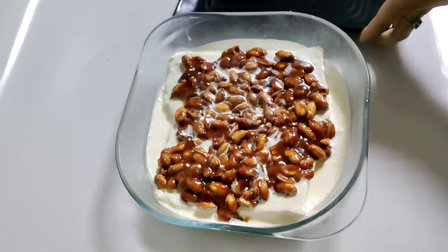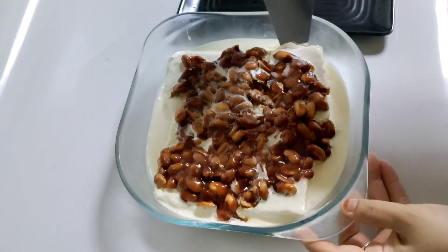Hi friends, Assalamualaikum, Namaskaram. This is a variety pudding. If you like the video, please subscribe.